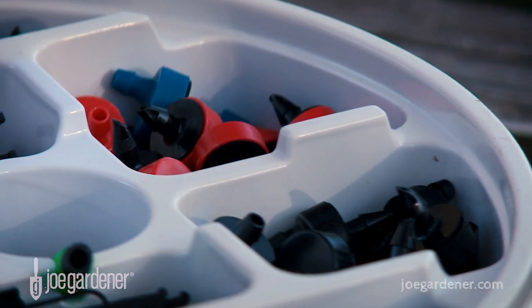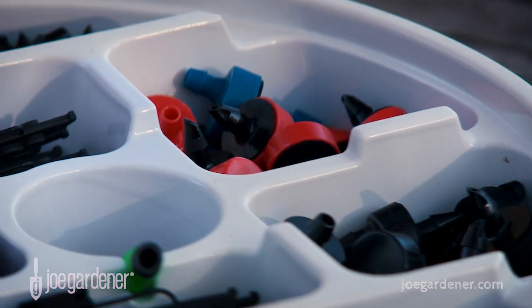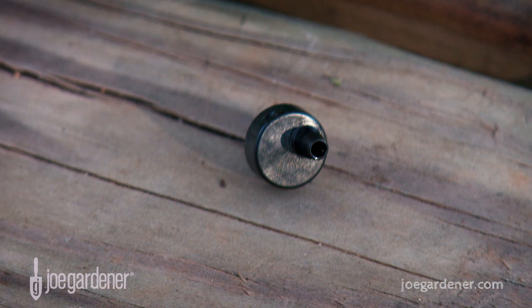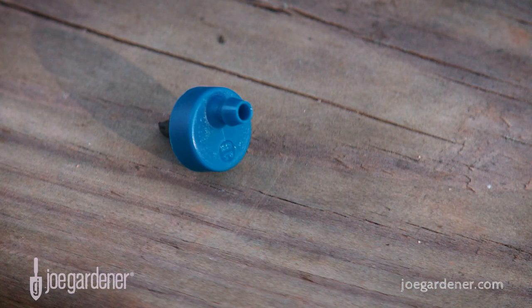The emitters are designed to control the volume of water per hour passing through each one. In this example, red emitters emit two gallons per hour, black one gallon per hour, and blue delivers a half a gallon per hour.